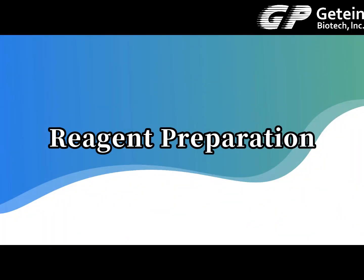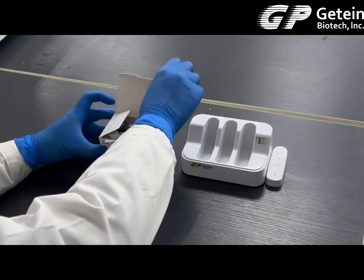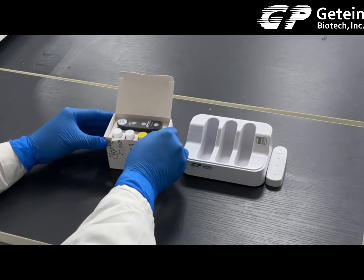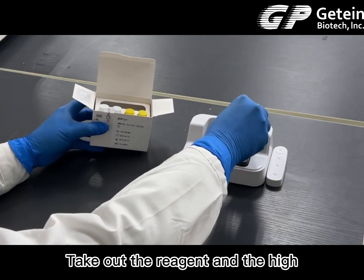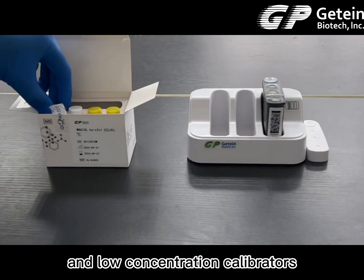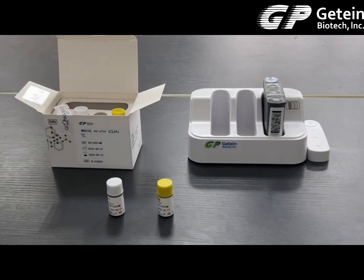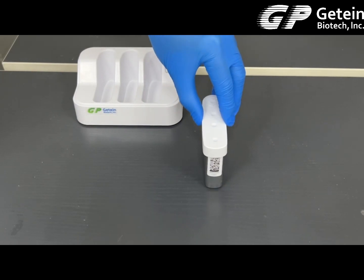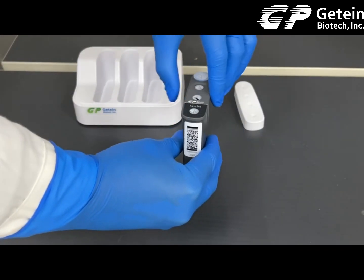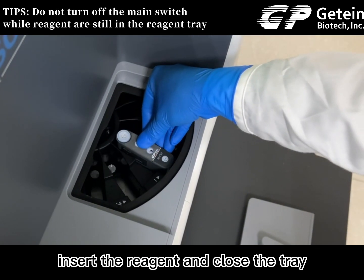Reagent preparation: open the kit and take out the reagent and the high and low concentration calibrators. Leave the reagent on the magnetics pre-mixing tool for a few minutes. Use the piercing tool to open the reagents. Then uncover the reagent tray on the right side of the machine, insert the reagents, and close the tray.